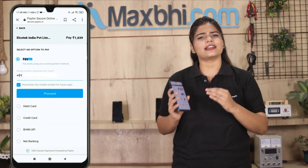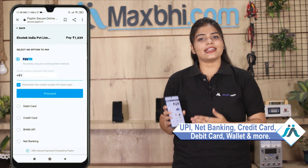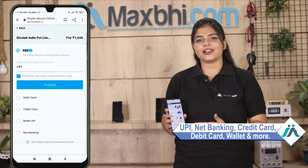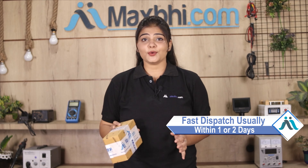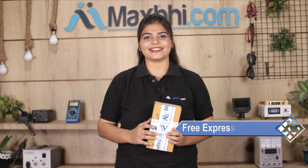After clicking on order, you will go to our super secure payment page where you can pay using almost every type of payment method, such as UPI, Net Banking, Credit or Debit cards, Wallets, etc. Once your payment is done and your order is processed, it will be safely packed and dispatched within one or two days. Shipping is free, so you just have to pay for the product and nothing else.